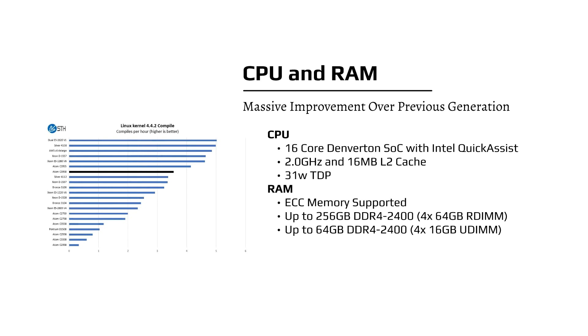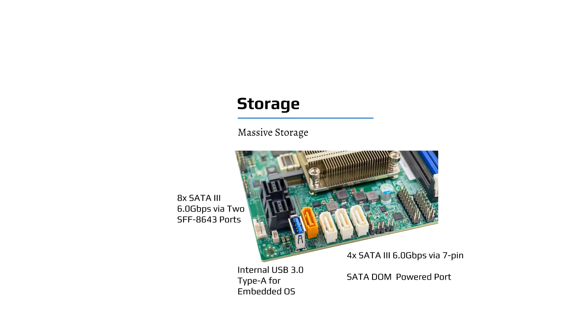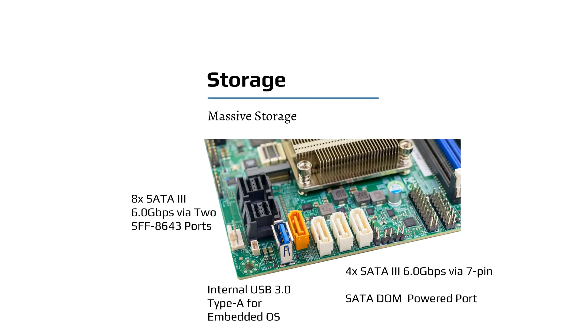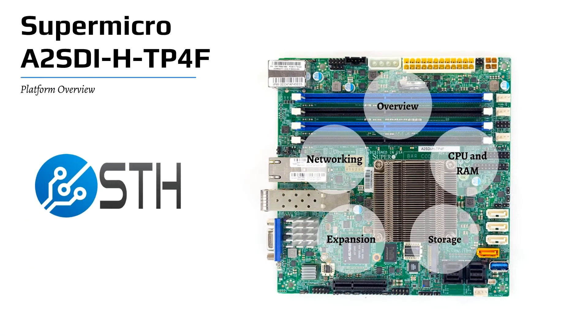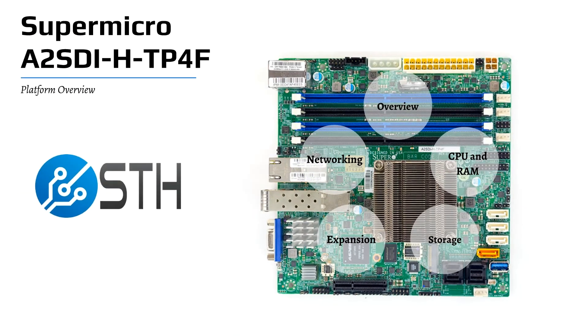You can also easily add 256 gigabytes of RAM, which is about 8 times as much as you could practically get in the previous generation. On the storage side, there's a total of 12 SATA 3 ports and an internal USB header, so you can either use a USB key or a SATA DOM. For expansion, there's a PCIe x2 M.2 slot, as well as a PCIe x4 slot for an add-in card.